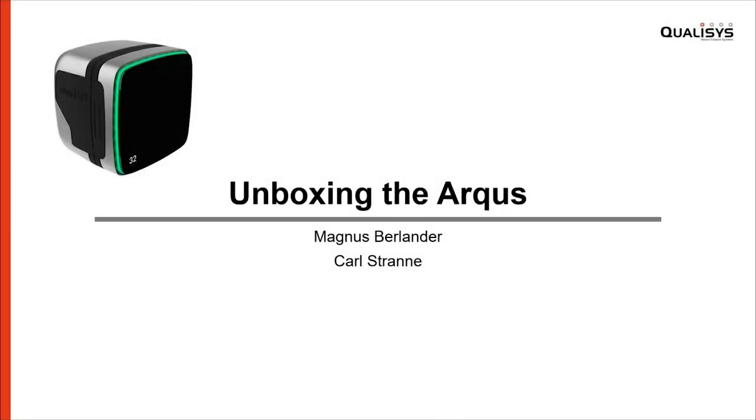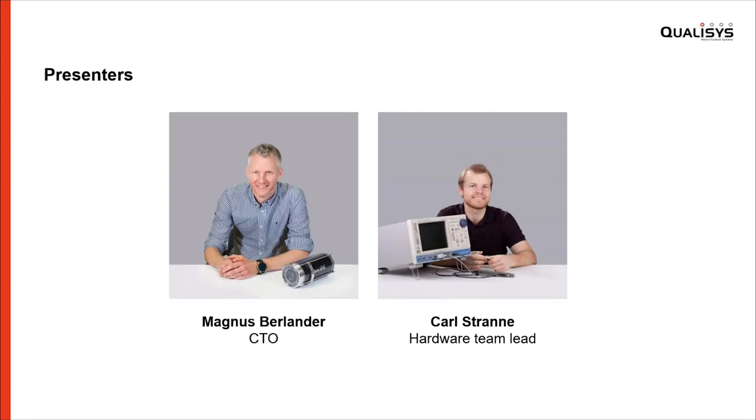Hello everyone! Welcome to this live event on unboxing the Arcus. I believe the clock has just passed 2 p.m. here where we are in Gothenburg, Sweden. So let's kick this off. My name is Magnus. I'm here with my colleague Carl, who is standing by on the chat to answer any questions you may have.